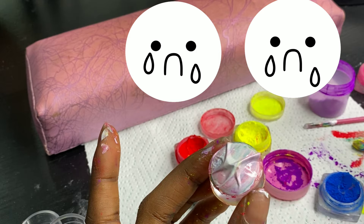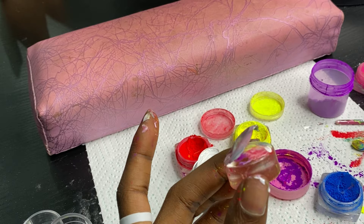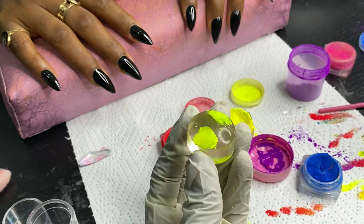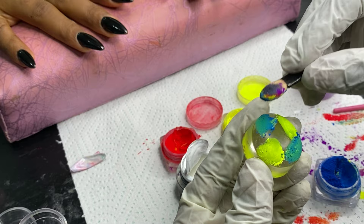It came out like that and at this point I wanted to cry. I'm like, what is this? What rubbish is this? Never give up. I cleaned my stamping tool, wore my gloves because my hands were getting messy and I didn't like that.